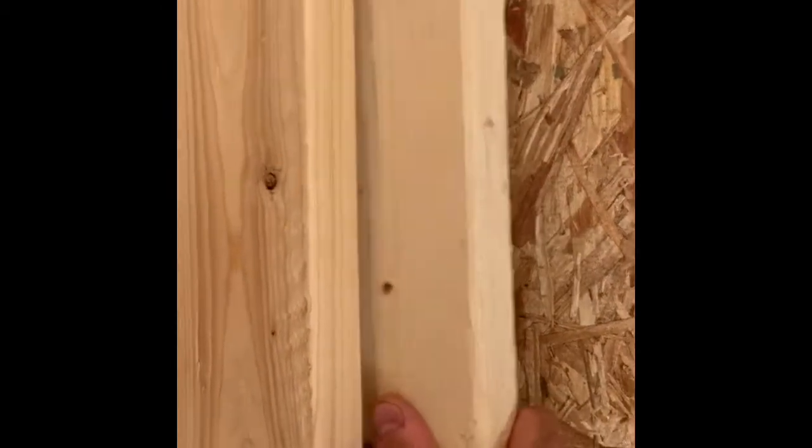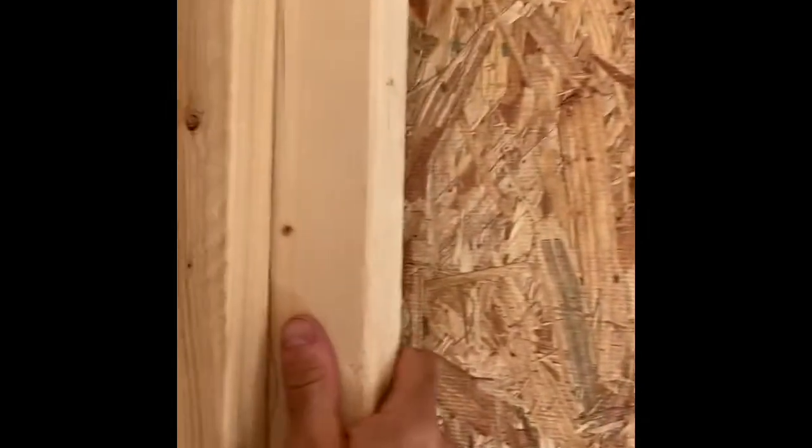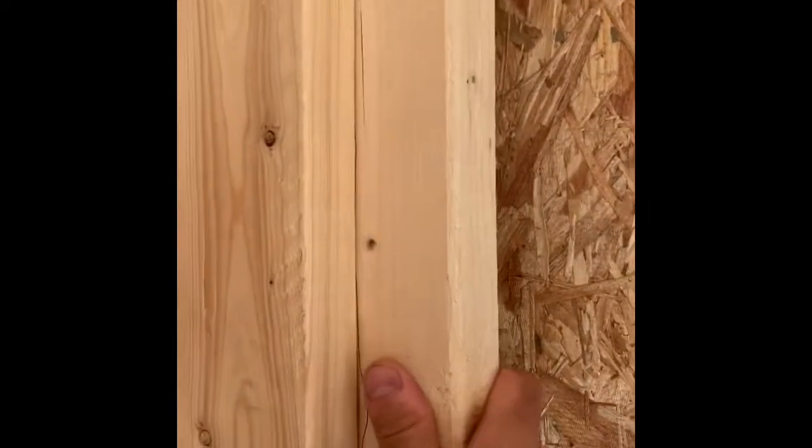Here our framer took the liberty to construct what they call a California corner, which is great for energy efficiency, but it does have the tendency to deflect — it's not as strong as a traditional corner on this plane, on this wall. So what'll happen with the natural expansion and contraction of building materials is this will move and a crack will open up in the corner. So these two need to be sistered together to deflect and act as one to make that corner strong.